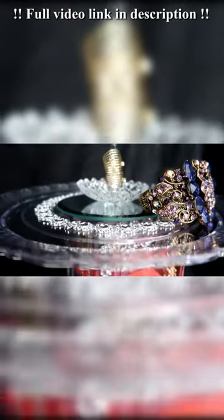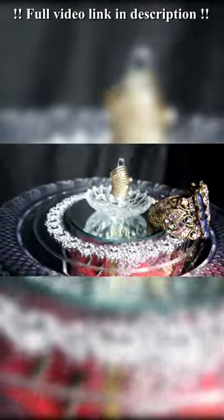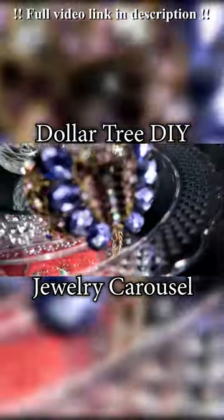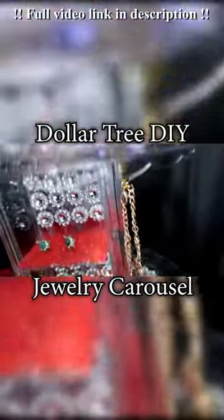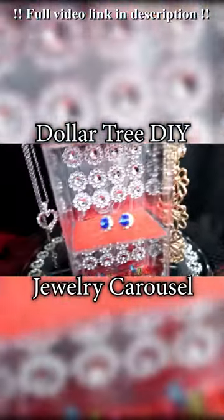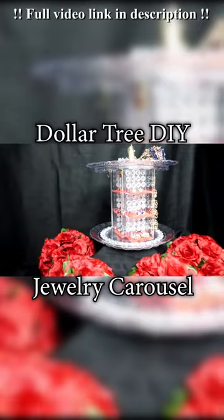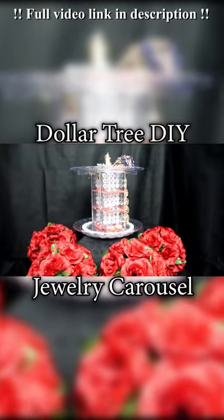Hello my darlings! Today on my channel we are going to be creating a jewelry carousel with enough space to hold 12 of your finest earrings, 4 chains, bracelets galore, and a few of your beautiful rings. Stay tuned.